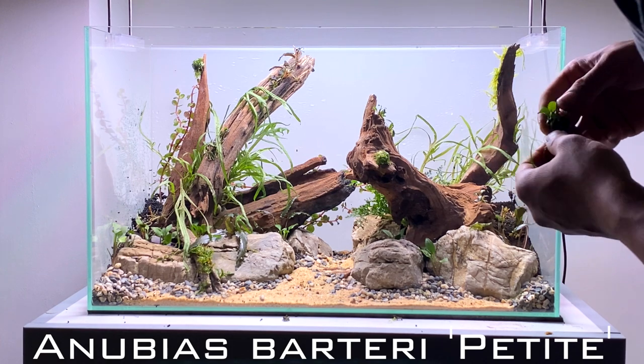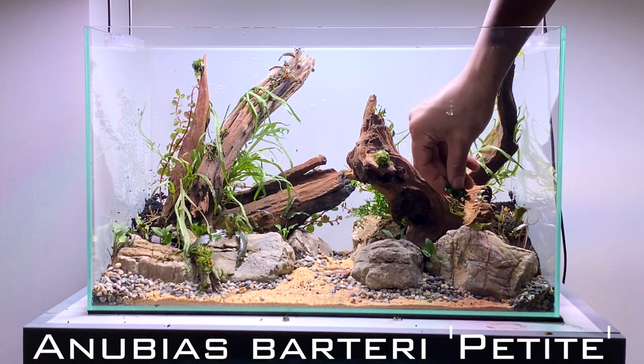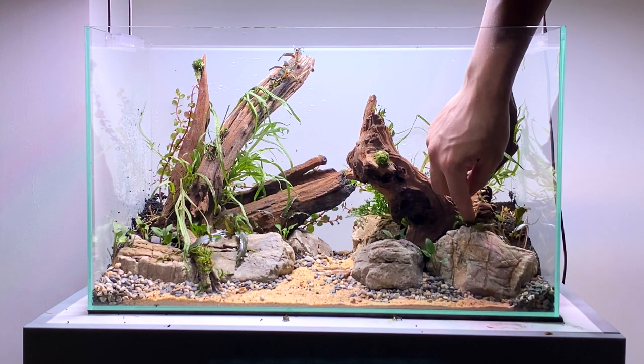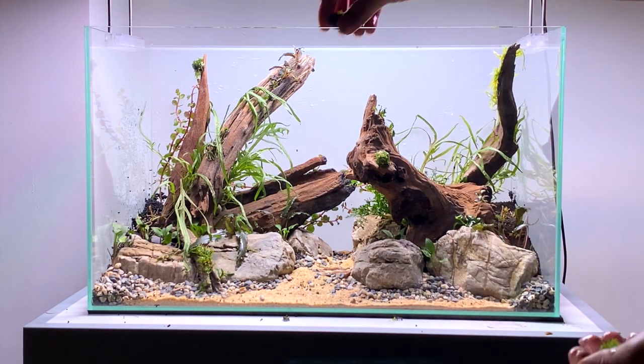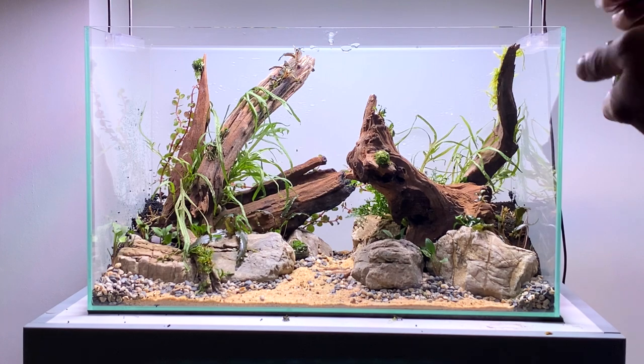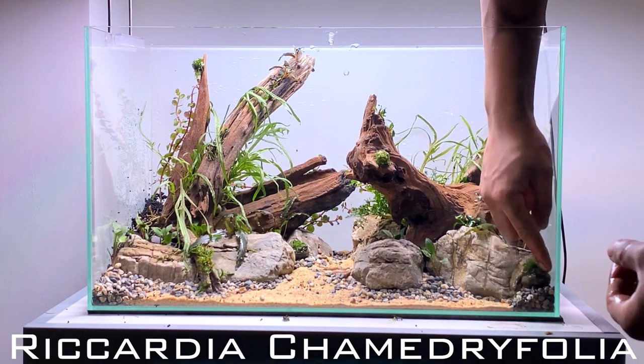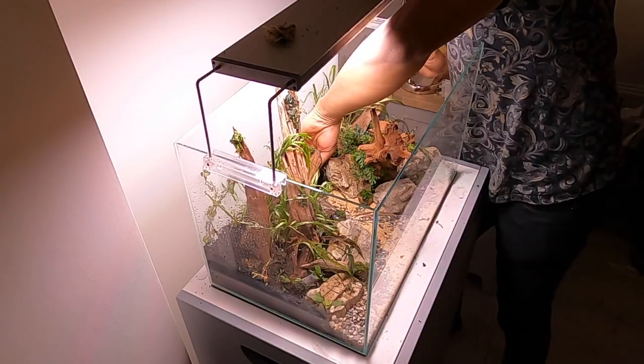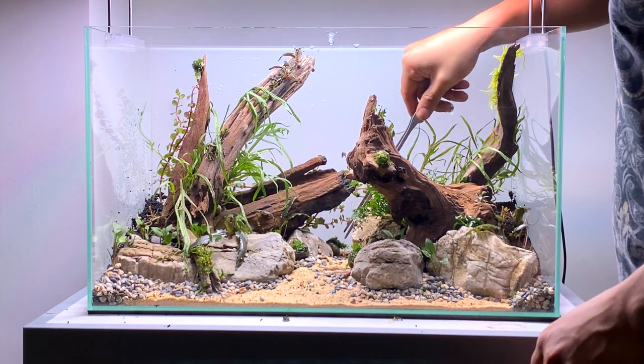I had some Anubias Nanopetite from my other aquascape, so I decided to reuse it in this scape too. I'm just going to wedge it in between some of the gaps of the rocks. Another plant I'm going to be adding for some micro detailing is the Riccardia chamedryfolia, also known as Mini Coral Moss. I'm just going to place it in between the gaps of the hardscape. This will just help to add a little bit more detail in the foreground of the aquascape.